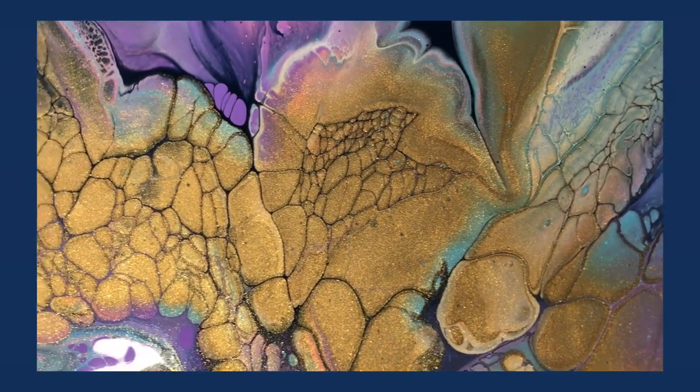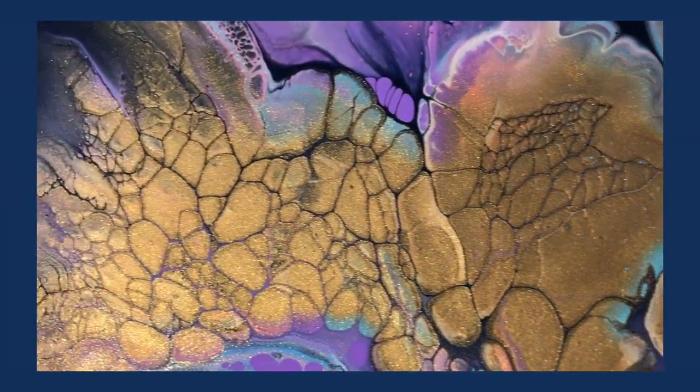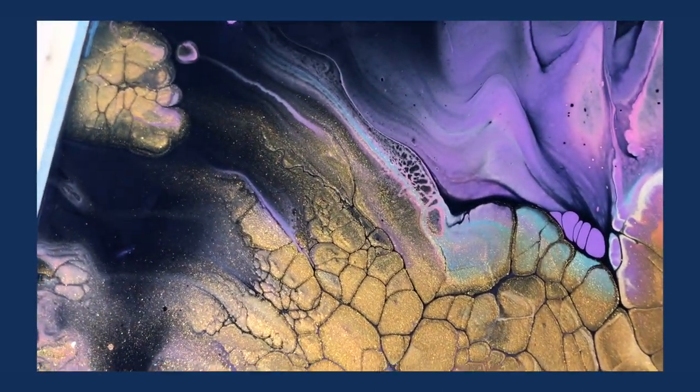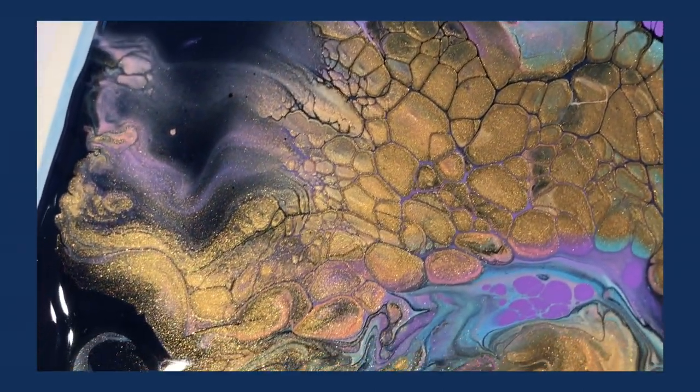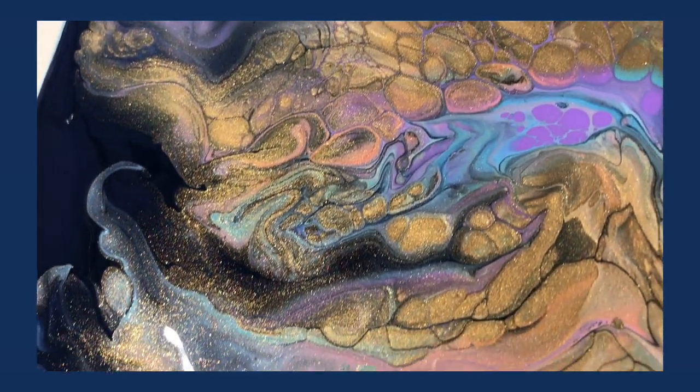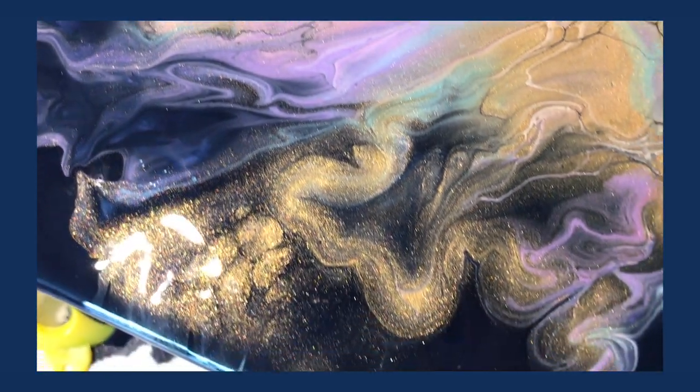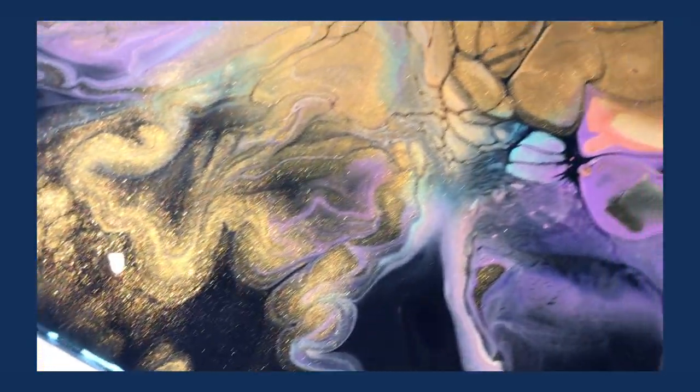Hey everyone, welcome back to my channel, and if you're here for the first time, hi, my name is Joanna. Make sure to hit that subscribe button if you haven't already to see more videos on acrylic pours, DIYs, and resin art. Now let's move on to the quick touch pour tutorial that you can see up close right now.